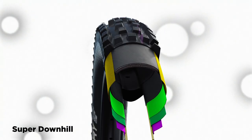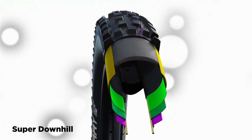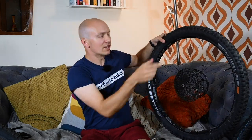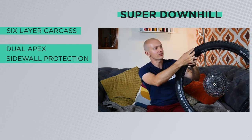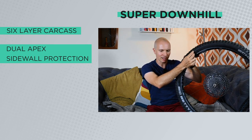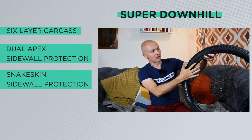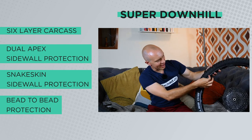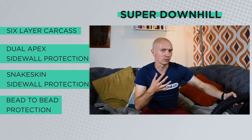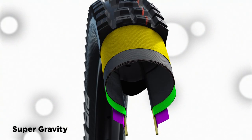Starting with Super Downhill — it gets a six-layer carcass, so the actual casing material goes over the top six times. In addition to that, it has dual apex sidewall protection, which is an extra insert on the sidewall to toughen it up. It also has a snakeskin sidewall protection going partway up, and a bead chafer which helps it seal tubeless and provides some pinch protection when you absolutely bottom it out.